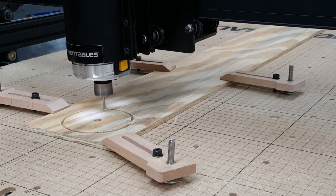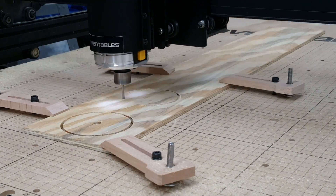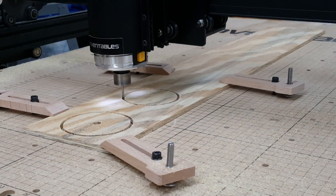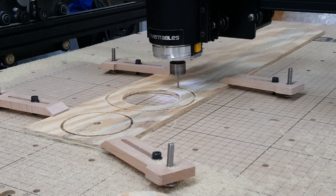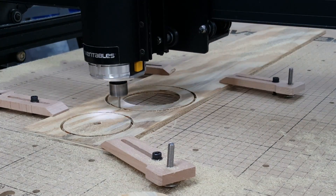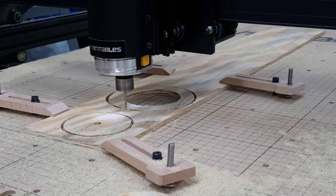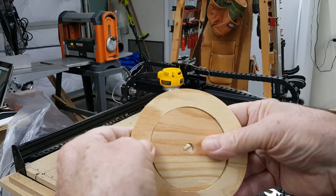On the second disc and ring attempt, we cut them separately and were able to tighten up the fit. We also did away with some of the tabs — maybe a few too many. And the second time, we got the fit we wanted.